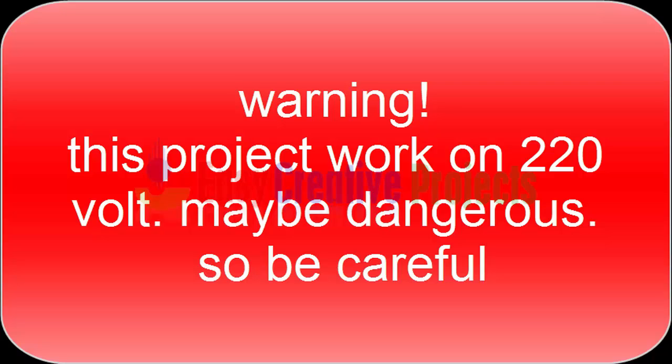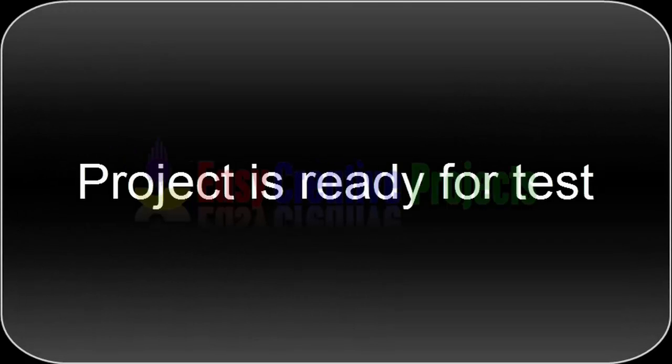This project works on 220 volt and may be dangerous, so be careful. The project is ready for testing.